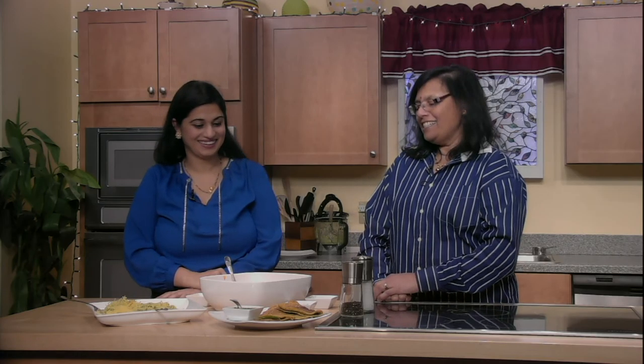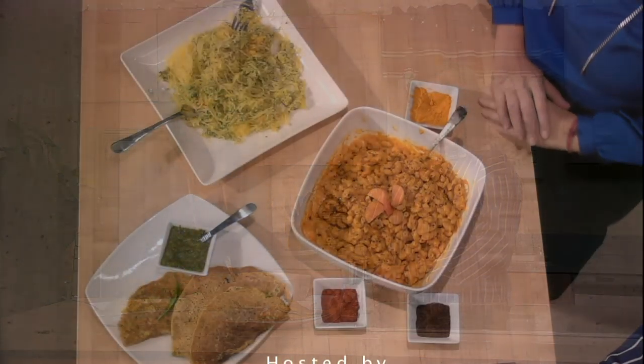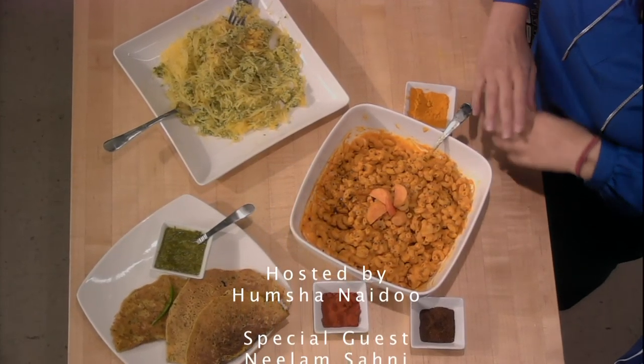Thank you very much. Until we meet again on Flavorful Eats — thank you, Neelam, please do join us again sometime soon. January is comfort month, and after all the feasts, this is a perfect day of eating to go for. Enjoy. Bye!